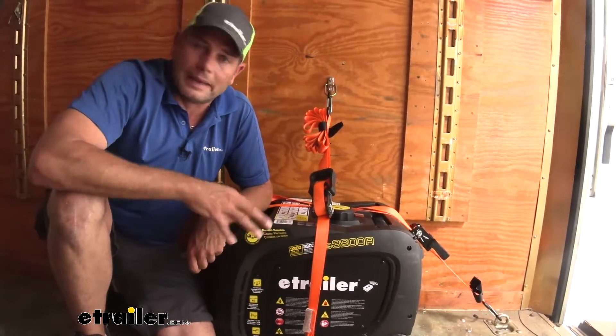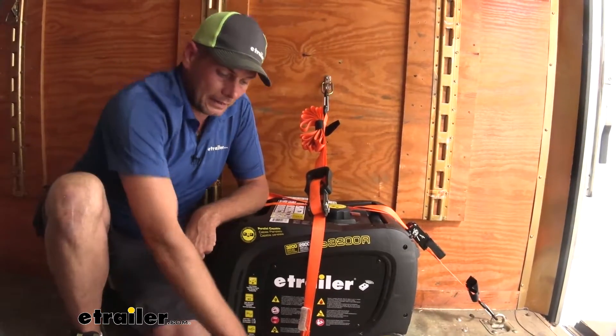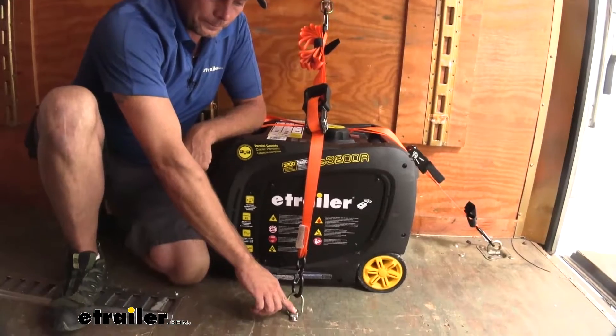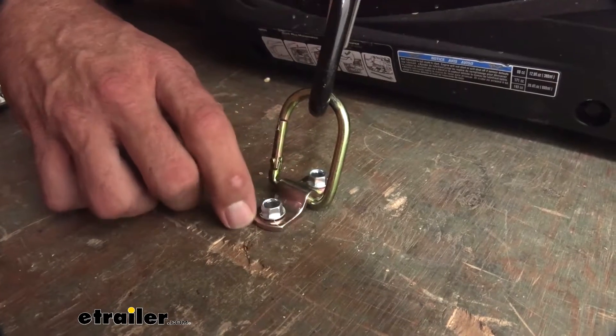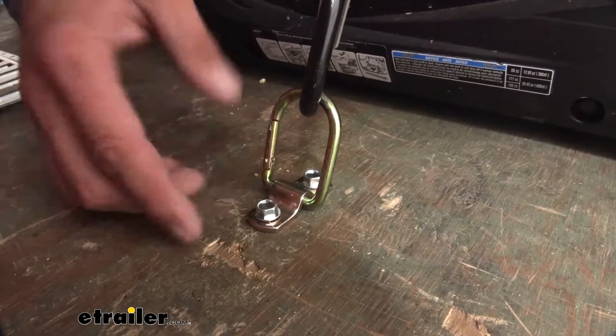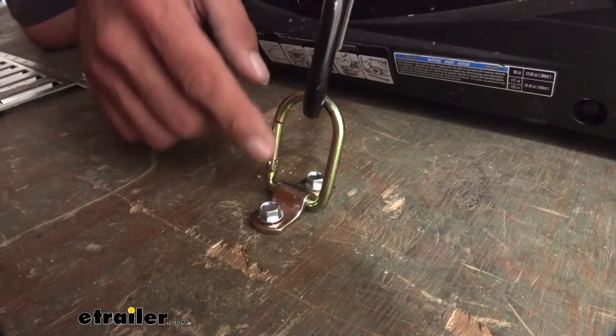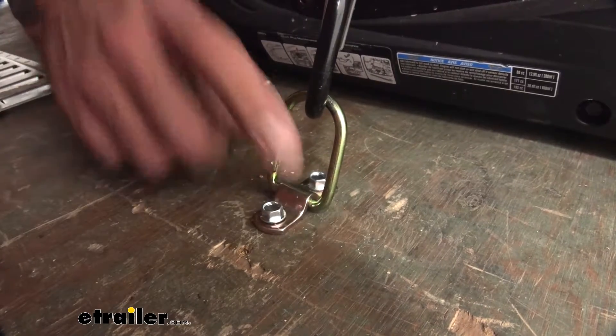It's going to be a lighter-duty application system, give you good service. It's got a nice yellow zinc coating on it. You can see that yellow zinc really helps to keep corrosion to a minimum. If this were just bare steel, it wouldn't take any time at all to rust — but that coating is going to be on our D-ring, our latch, and our base.